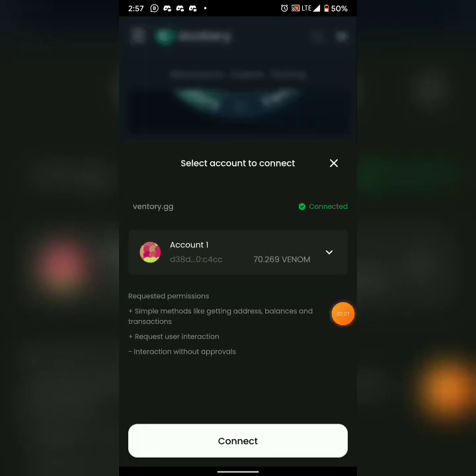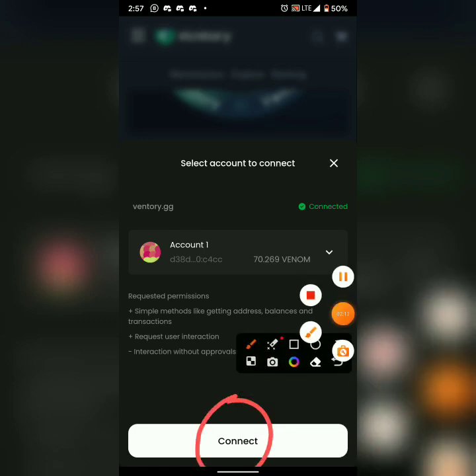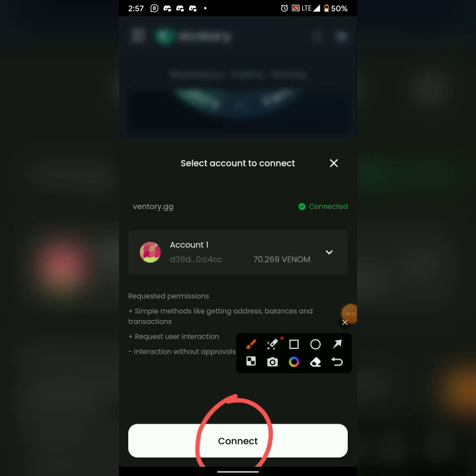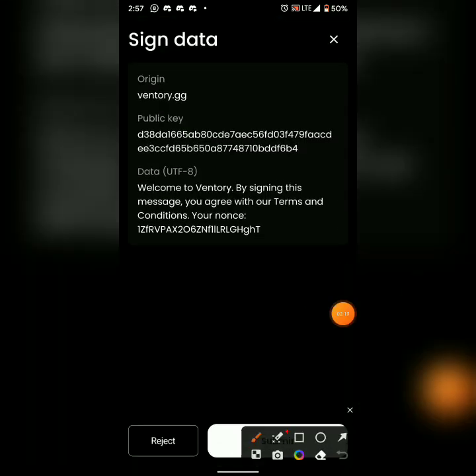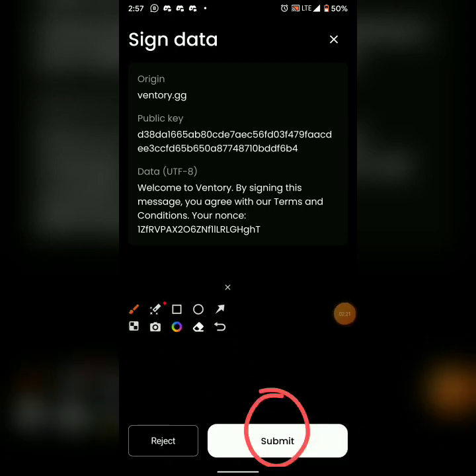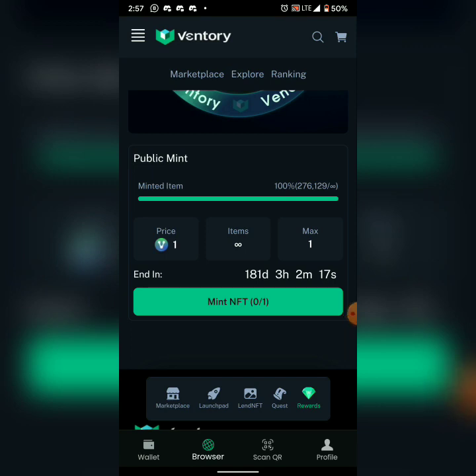Click Connect, then scroll down and click Submit. It will prompt for your password or fingerprint authentication.